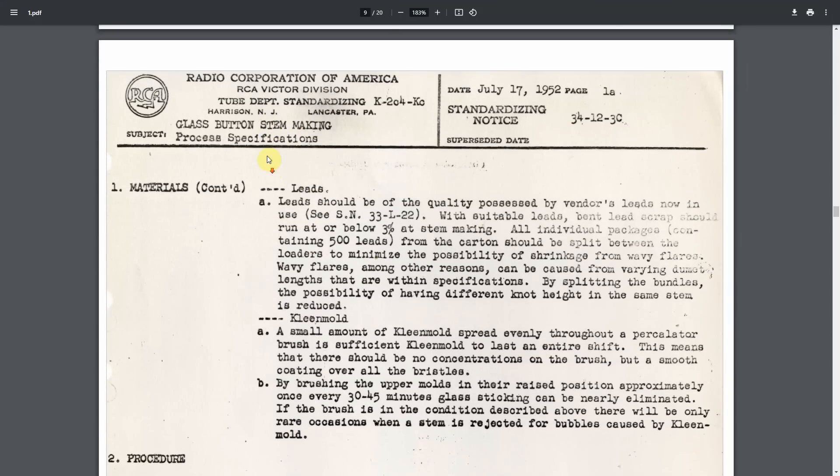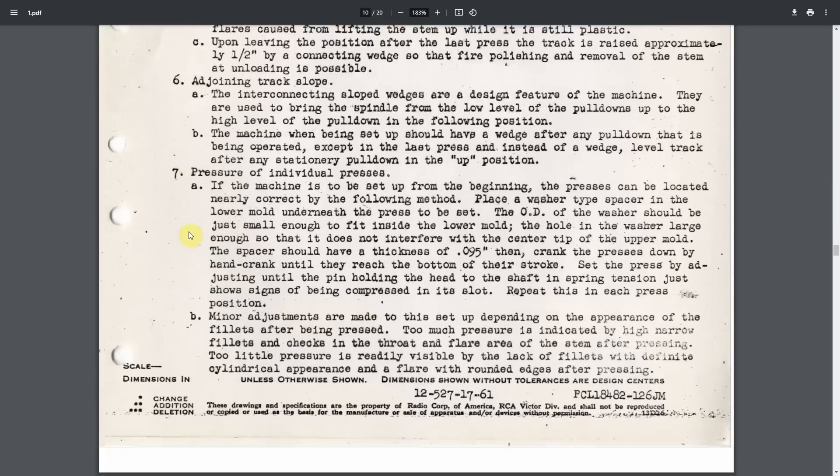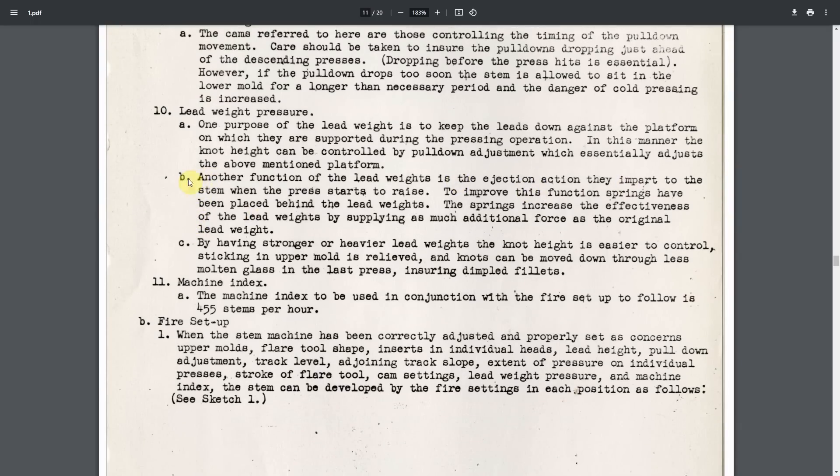In the last video I mentioned a document from the RCA corporation, a company that produced tubes in the United States. This document describes the process of glass button stem making and has plenty of interesting information. One paragraph talks about setting up lead weight pressures — lead is a term for the pins. It turns out the lead weight has something to do with the ejection of the glass stem from the mold. Another function of the lead weight is the ejection action they impart to the stem when the press starts to raise. To improve this, springs have been placed behind the lead weights, supplying as much additional force as the original lead weight.